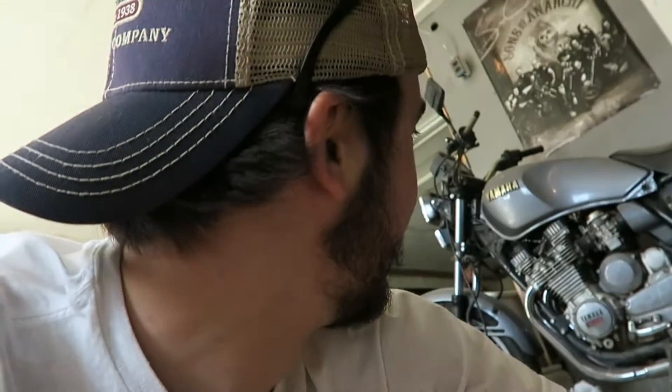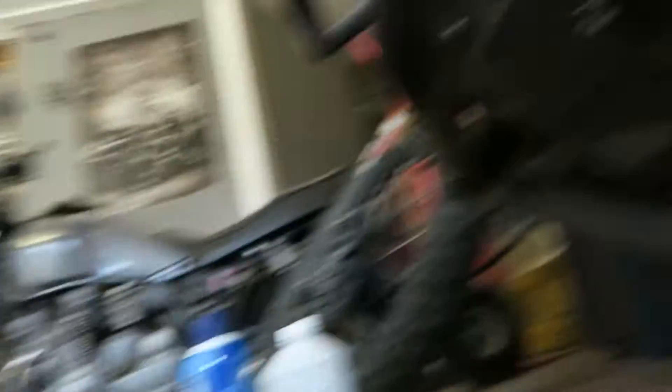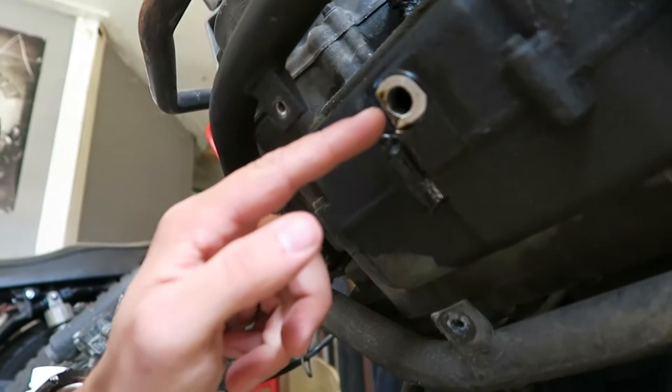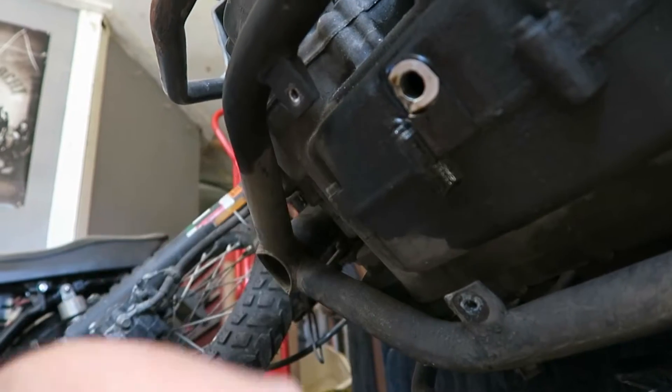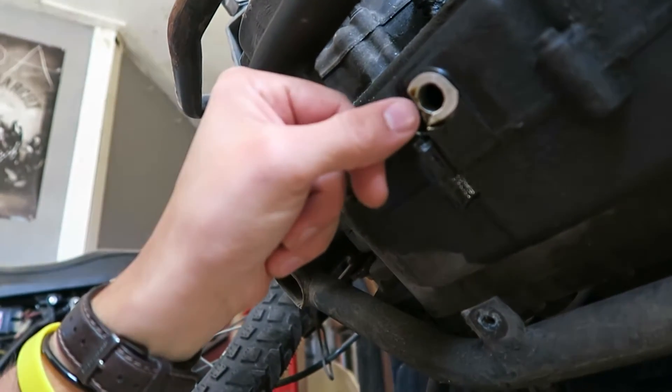Alright guys, I'm gonna show you underneath the bike exactly what I'm gonna be putting the epoxy on — what I need to fix and patch up, so you guys can get a feel for what I'm working with. You can see right here — there were two chunks taken out of it, two huge chunks of aluminum. So that's pretty much what I need to put the epoxy on. That's the area I'm gonna clean. And hopefully when I put the epoxy on and it hardens, it'll be able to create a good seal for the drain plug and I will have no leaks.